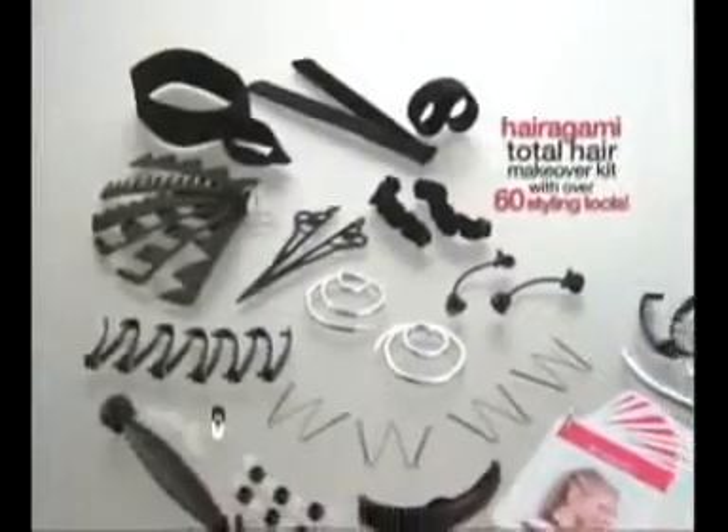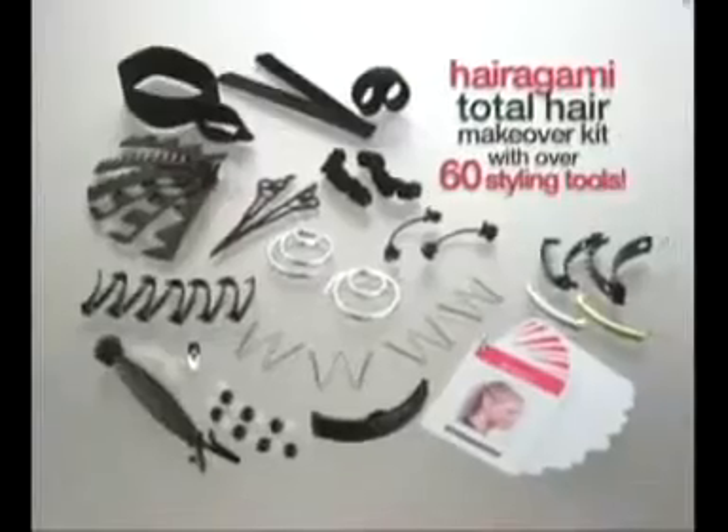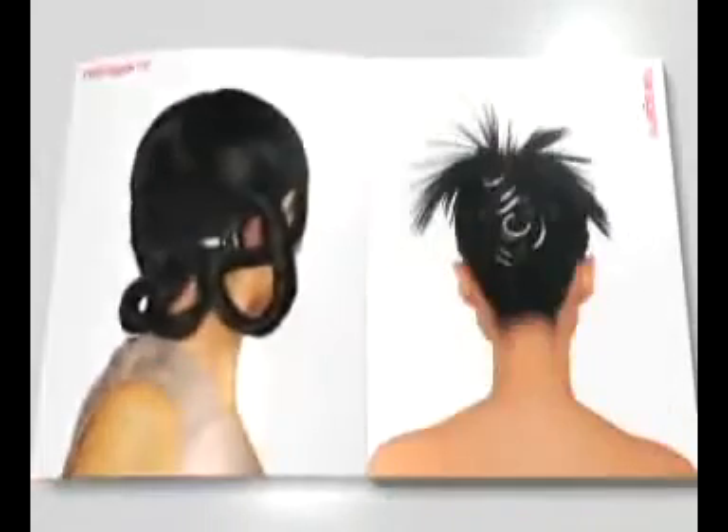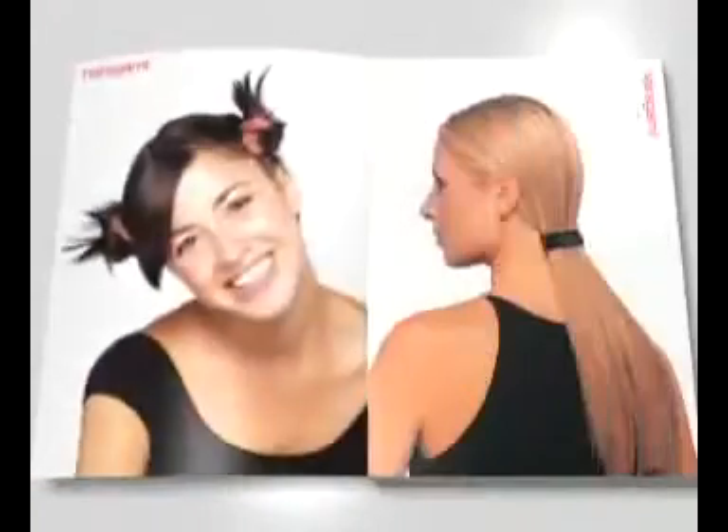Congratulations on purchasing the Hairigami Total Hair Makeover Kit instructional video, your personal step-by-step guide to the basics of using each styling tool in our incredible collection. By following along with our easy instructions as you work in your own hair, you'll soon be able to create endless combinations of fabulous hairstyles right at home in minutes.